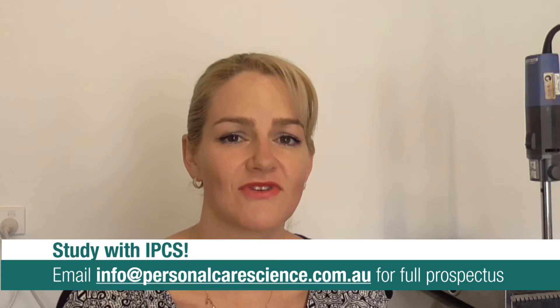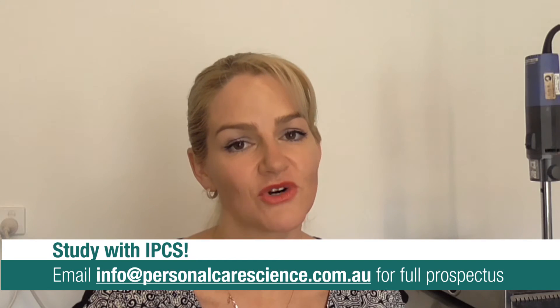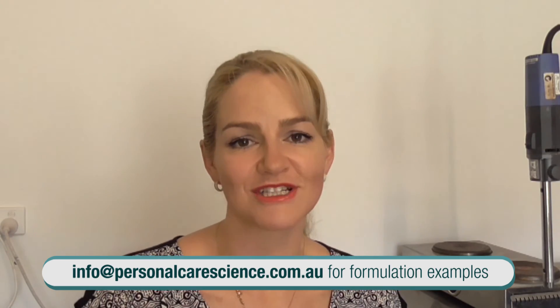If you're studying with us, the terminology around HLB and these values will make complete sense. If you haven't started studying with us, you can learn all about this with our courses — we cover advanced emulsifying and formulating techniques in our Certificate in Advanced Cosmetic Science and our Diploma of Personal Care Formulation. I hope you've found this video informative. Creating natural-based emulsions and solving that whitening issue is something we get asked about a lot. If you'd like more information or these example formulas to practice yourself, please contact us at info@personalcarescience.com.au. I look forward to helping you solve your formulation issues in future videos.